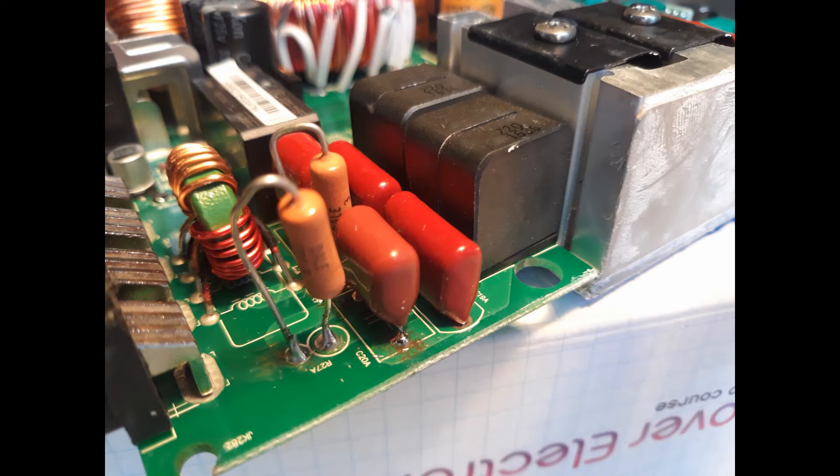Hold the component in place and apply new solder to first the bottom and then the top of the board. Keep your solder tip on the new solder only. Heat it up until it melts just enough to flow down into the hole. Again, be careful not to heat the board up too much and damage it. One clue that you've done the solder correctly is that it will be a dull silver color, not shiny.